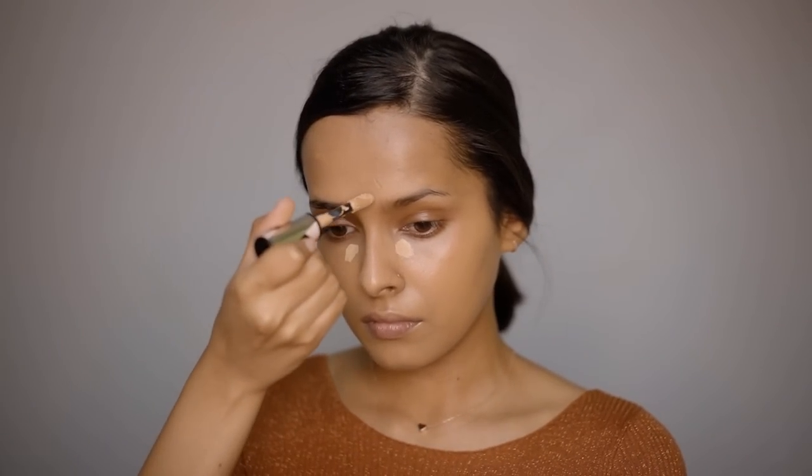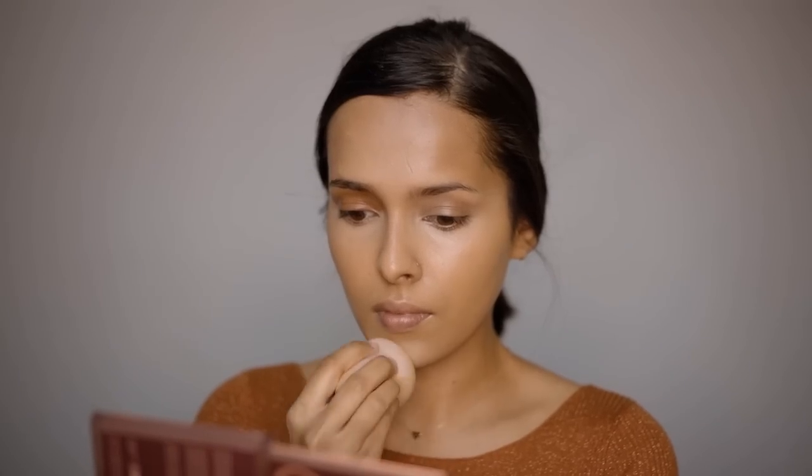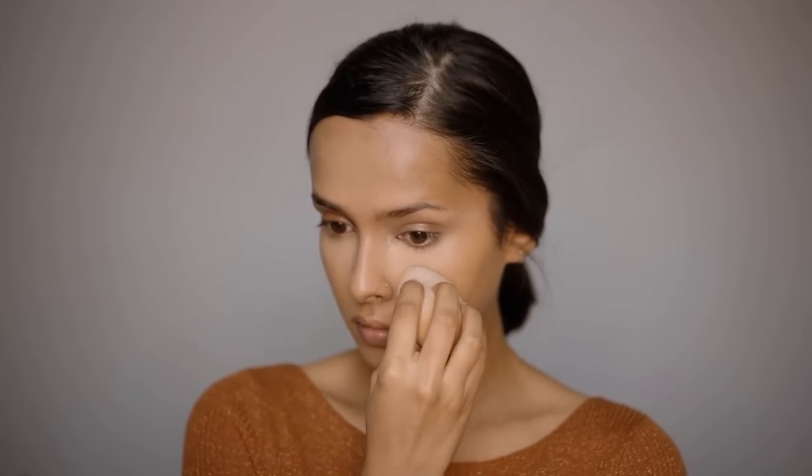Using the L'Oreal Full Wear Concealer, which is extremely full coverage. Applying tiny dots under the eyes, on the forehead, and chin, then blending with the Mars Wonder Blender. For more coverage, a concealer brush works well. For setting, using the Maybelline Fit Me Loose Finishing Powder in Light Medium.